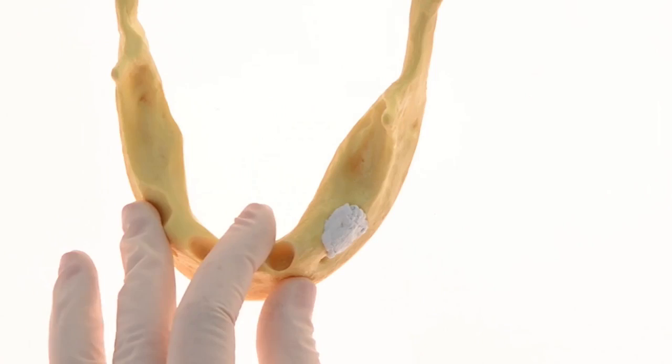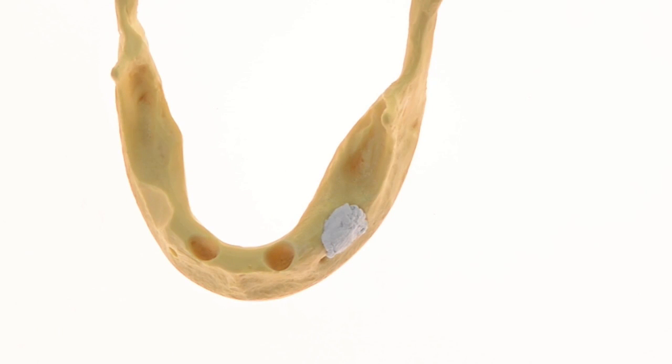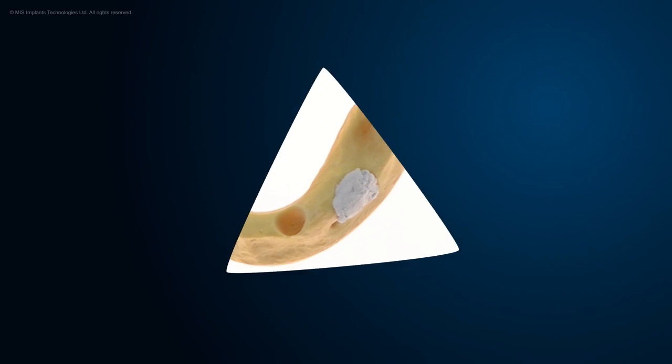In 3 to 4 months, this site will be ready for implant placement. MIS.